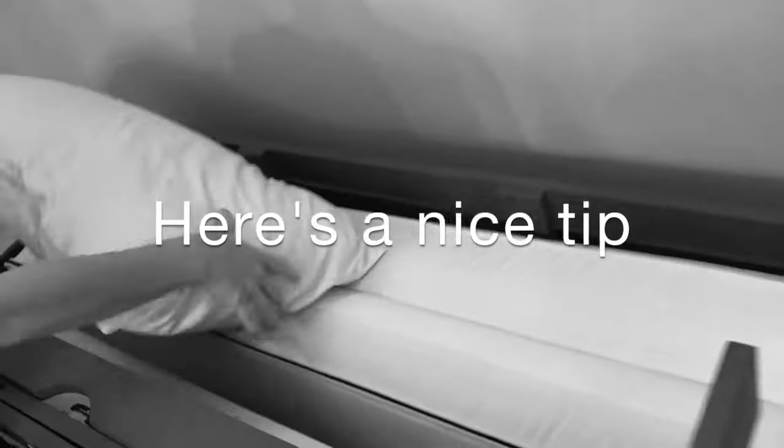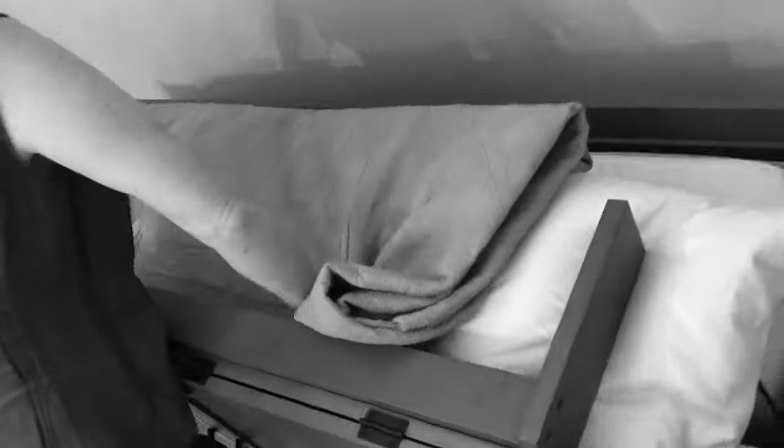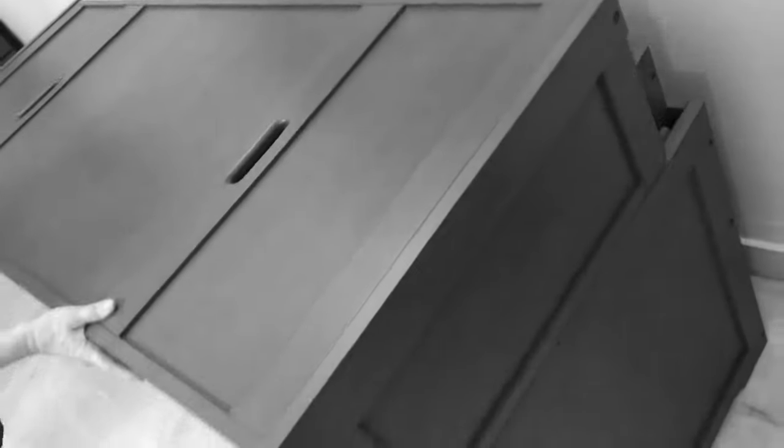Here's a nice tip. Just above the mattress, there's a natural storage space. You can put pillows and you can put a blanket. You can tuck it all under the rail and slide the top over it, and it's all put away very nicely.